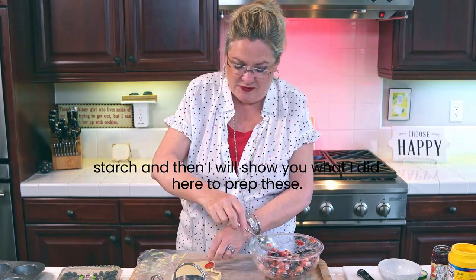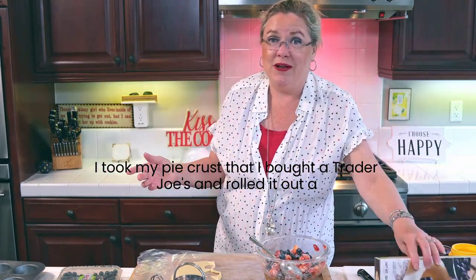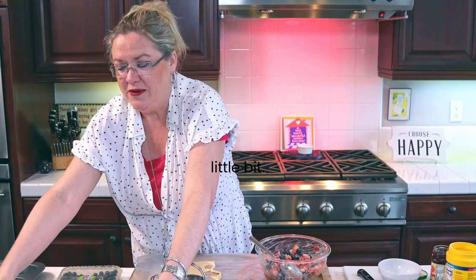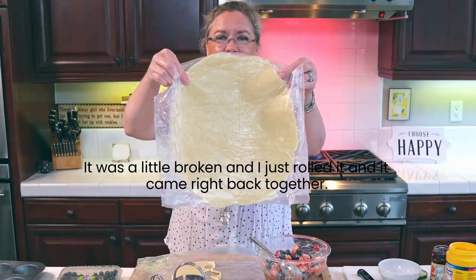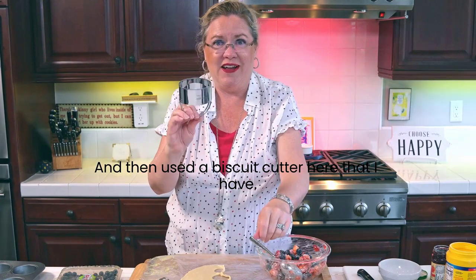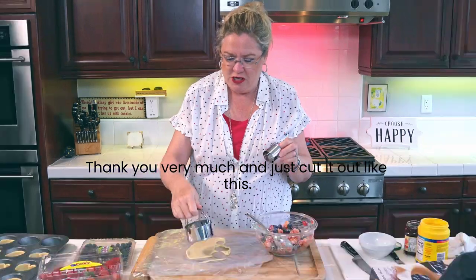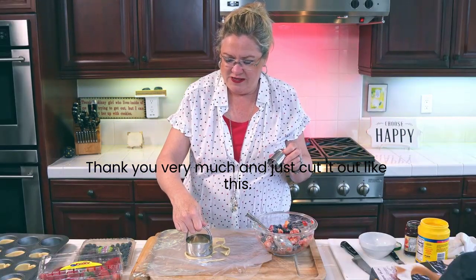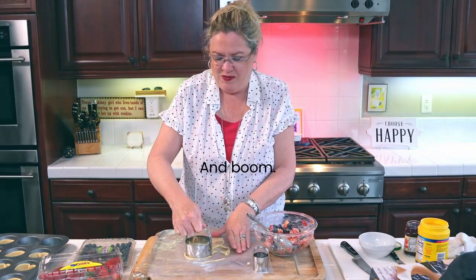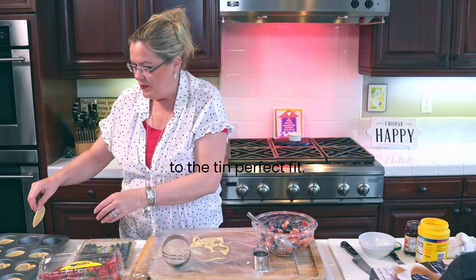I will show you what I did here to prep these. I took my pie crust that I bought at Trader Joe's and rolled it out a little bit. It was a little broken and I just rolled it and it came right back together - no drama. Then I used a biscuit cutter - this whole set was actually a gift from a viewer, thank you - and just cut it out like this. Easy, goes right to the tin, perfect fit.